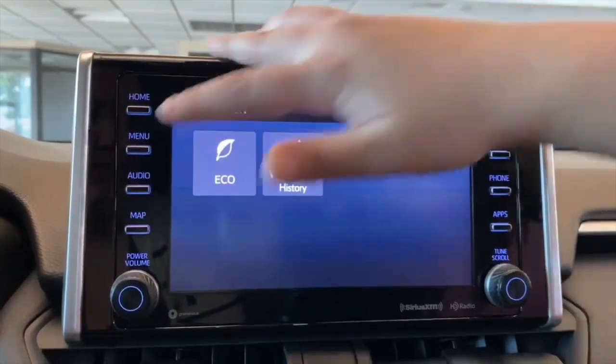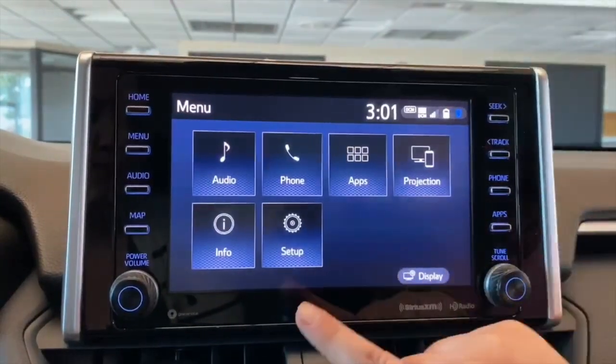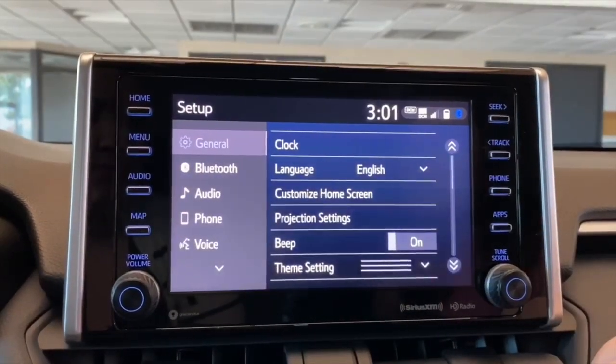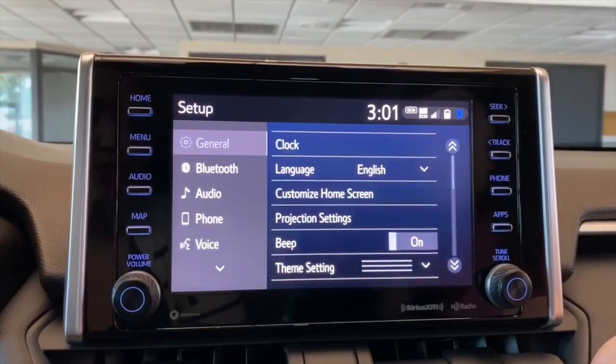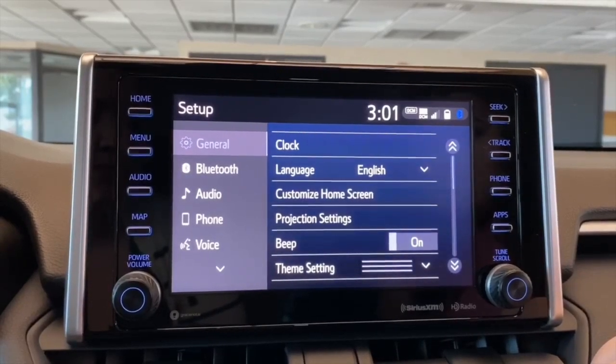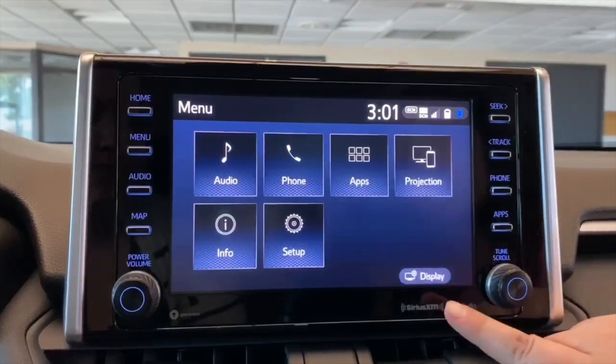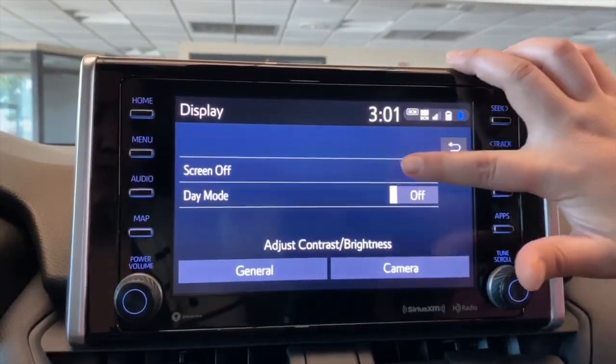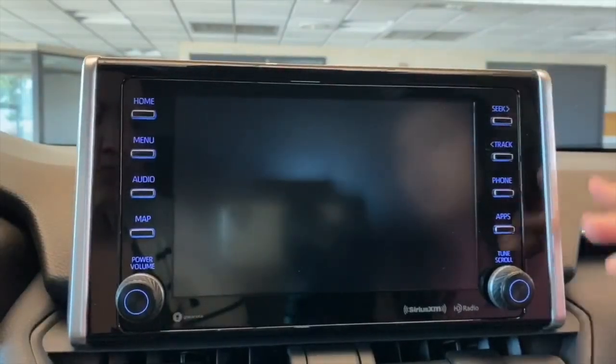I'm going to return once more, go back onto Menu, and the last one we have on here is Setup. This is just where to view all of your general settings, as well as setting up Bluetooth or audio or anything like that. On the menu as well, you have the display, and this is just a way that if you don't like to have the screen on, you're able to turn that off and it's just dark like that.